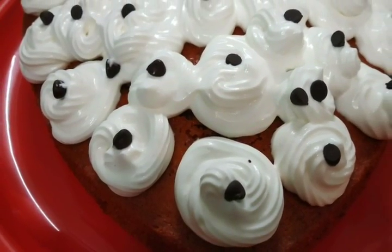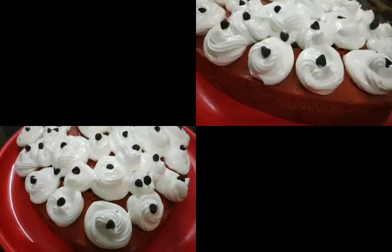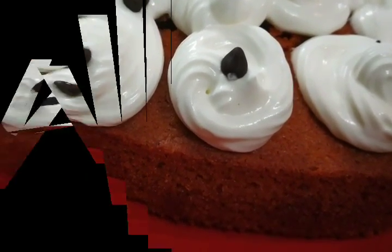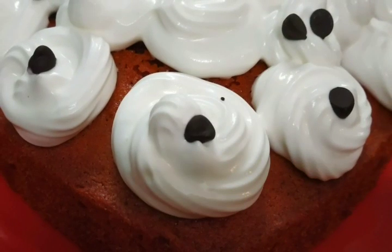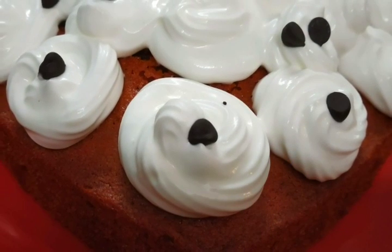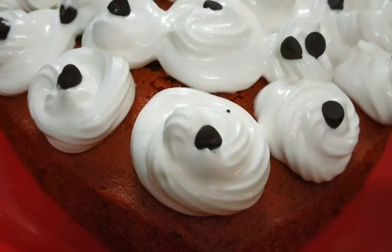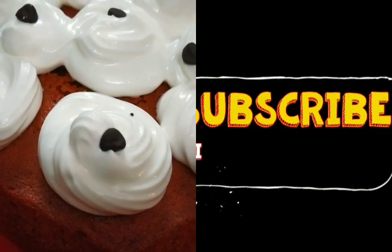So friends, how did you feel about the Valentine's special recipe? Please tell me in the comments. Please like, share, and subscribe. Don't forget to hit the bell so you will get my latest notifications first. Thanks for watching. Bye!